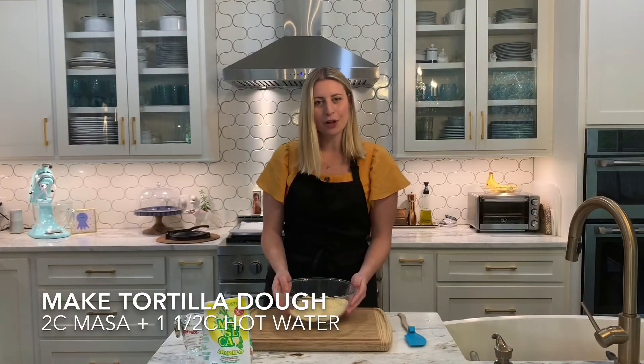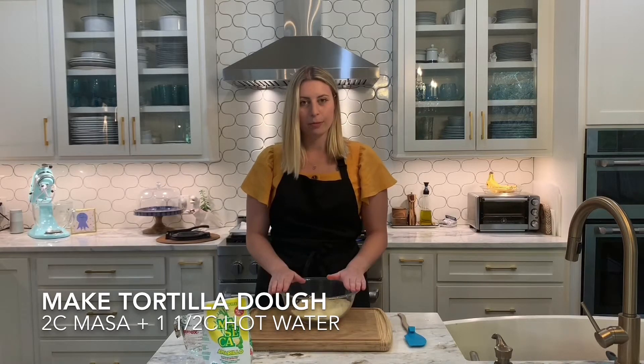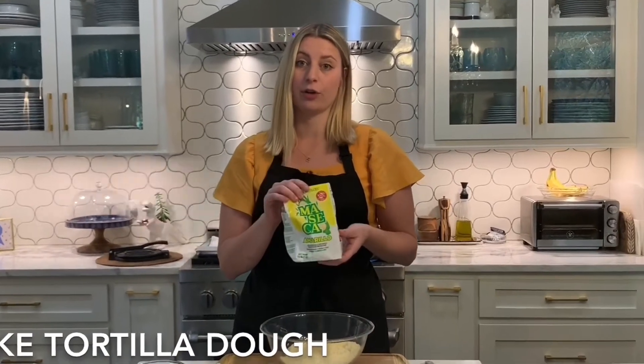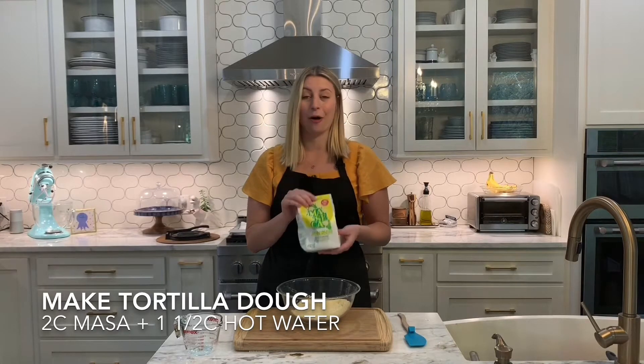In this bowl I have two cups of masa harina. It is a corn-based flour — it's gluten-free and it's what's used to make most corn tortillas. This is the brand I use if you are wondering which brand to get. I highly recommend it and it always performs really well.